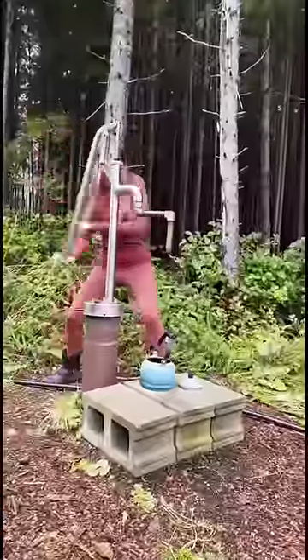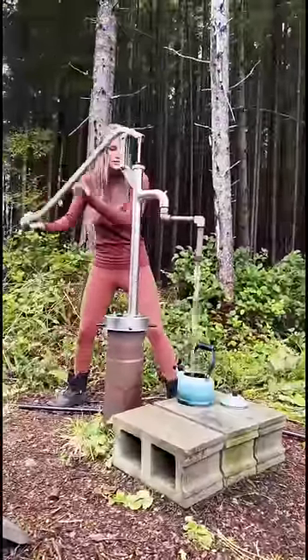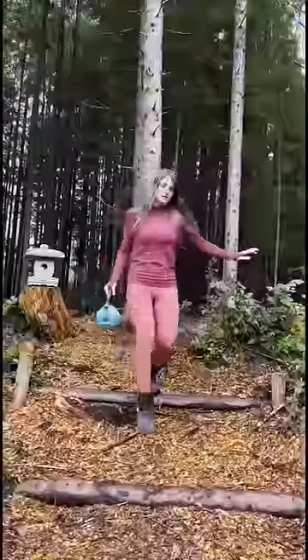I get to my water pump, which pumps water as fresh and healthy as a natural spring. I pump it over and over to bring up the water. Once the water shoots out, I fill my pot and head back inside to boil the water.